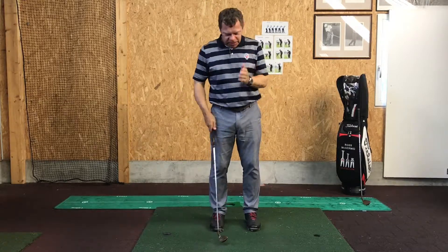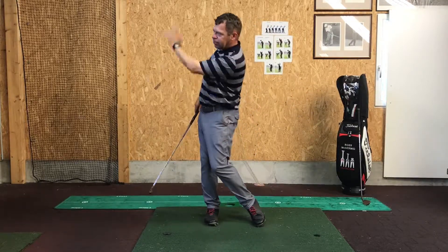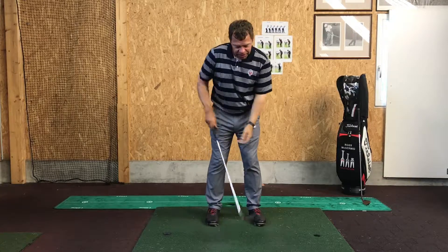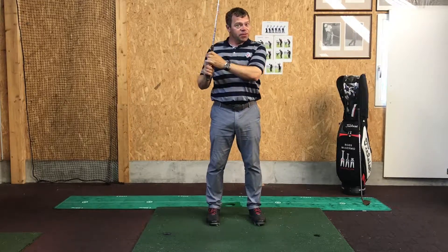So if you practice just those things — ball position centre, weight a little bit forward, think about the length of your swing, always accelerate as you go through, make sure your forward swing is longer than your back swing — you'll hit more balls in the centre, get more balls on the green, hopefully closer to the flag.